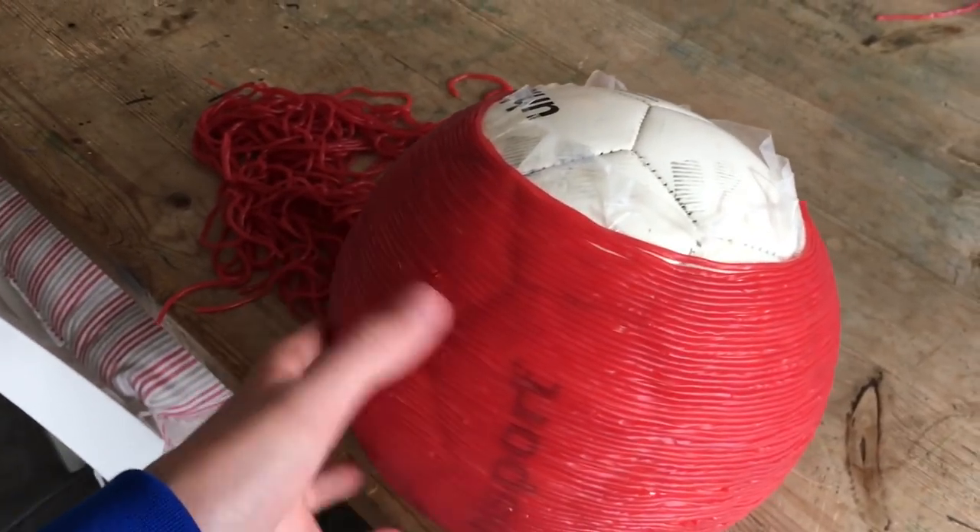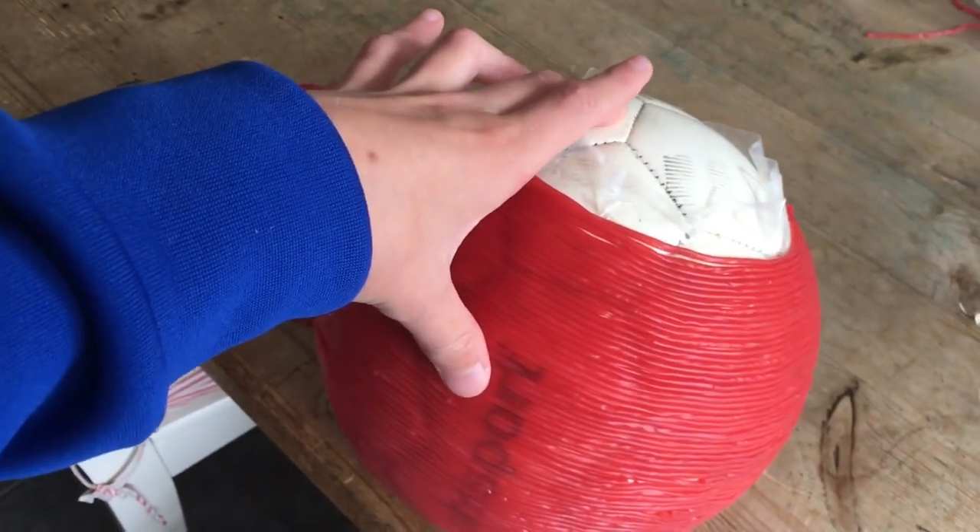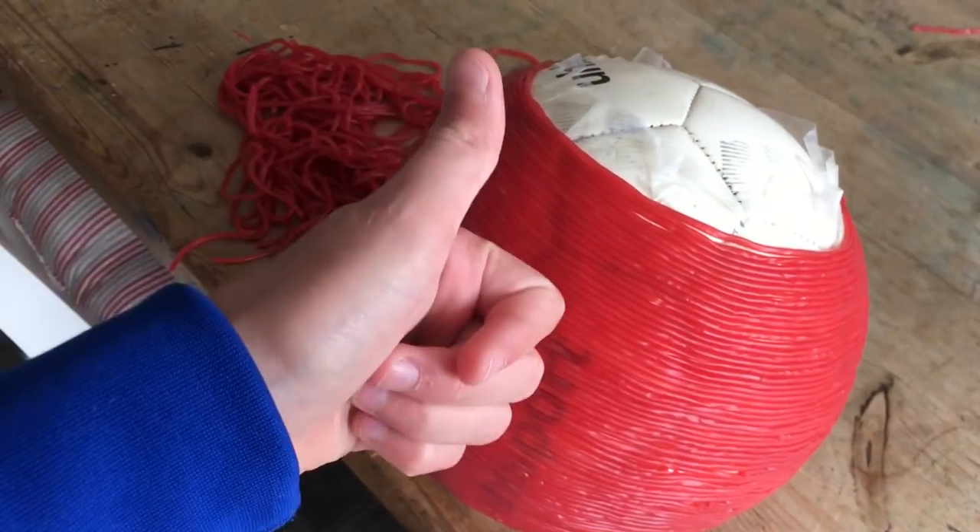So as you can see, I've done most of the ball on it. It's looking really, really cool. I've just got this tiny, weeny bit at the top to do. So let's go and do that, and then we should be done.